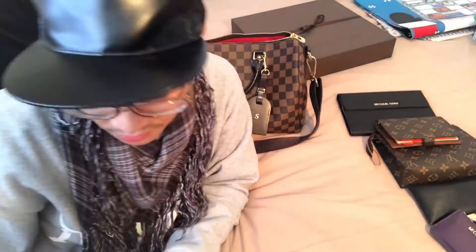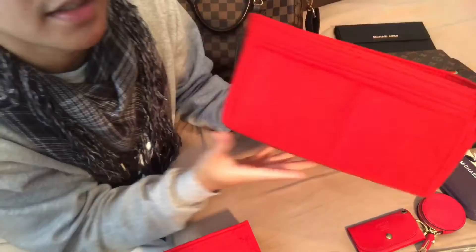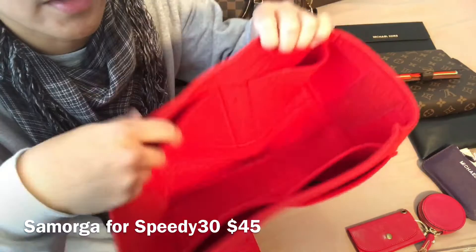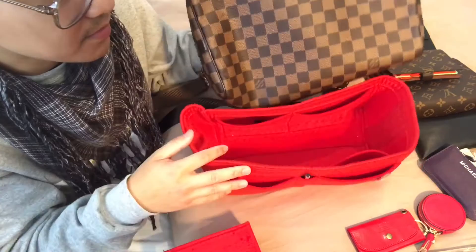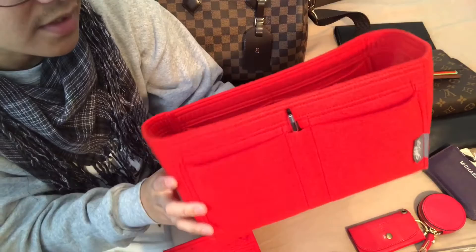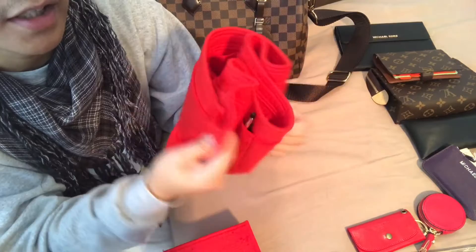I'm going to show you how I organize my bag. This is my Samorga organizer — it's made out of red felt and it has pen pockets. If you use a bag shaper, you should know that if a pre-loved Speedy has black markings on the bottom, it's because it's so flat it causes stress on the four corners. Using the bag shaper will definitely help it hold its value and keep its shape. It is made of felt so it is very light.